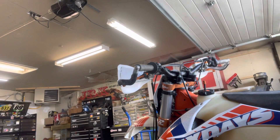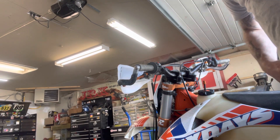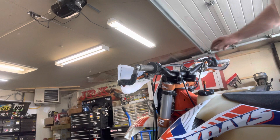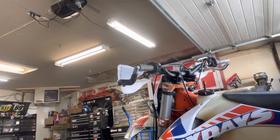Hey guys, Johnny from Jericho Works. I got a 2012 KTM 300 two-stroke in here, and we've been trying to diagnose this thing not starting off the electric start. You can hit the button, she'll crank over for a day or two, until the battery dies.